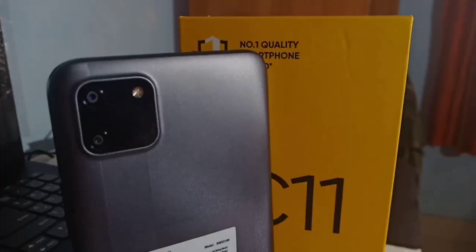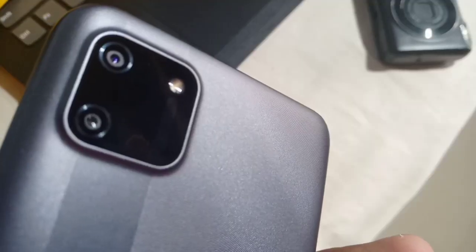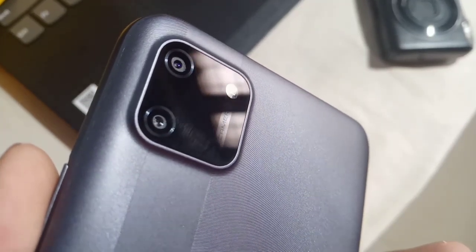You can put the box contents together. All mobile phones are budget mobile phones. You can use it as a TV device. In this mobile phone, you can set dual camera. You can put a flashlight on the square.